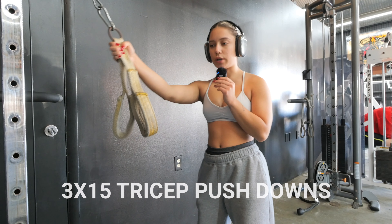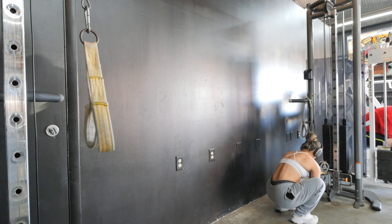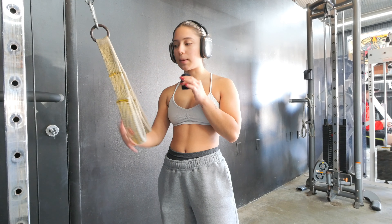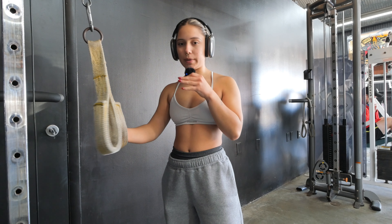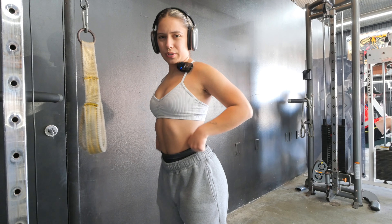We have 3 sets of 15 tricep pushdowns. I used to use the typical rope with the little knobs on it, but I started switching over to these handles because sometimes with heavier weight or more reps I start to lose my grip and it gets really uncomfortable. With these, if I lose my grip I can just put my hand in and still push down. So if you have trouble holding the ropes — because they lowkey are uncomfortable — I highly recommend trying these.